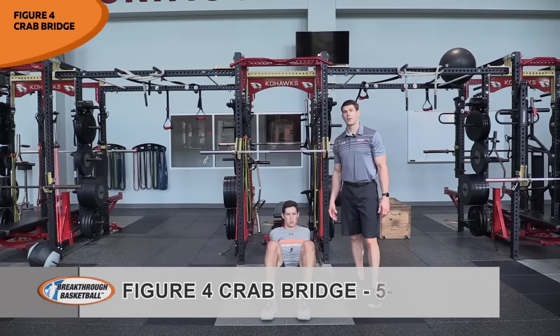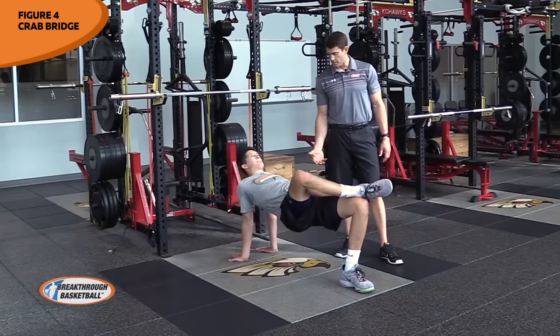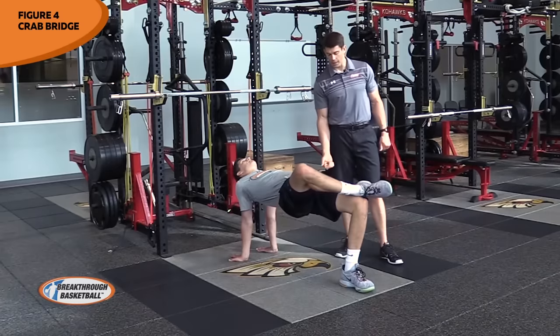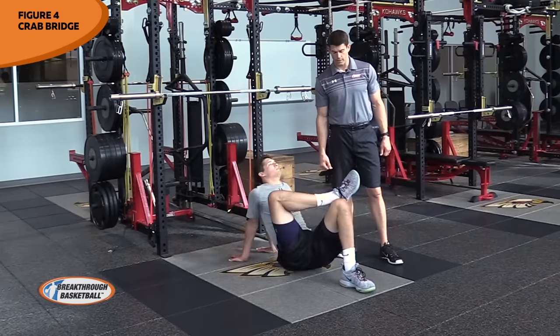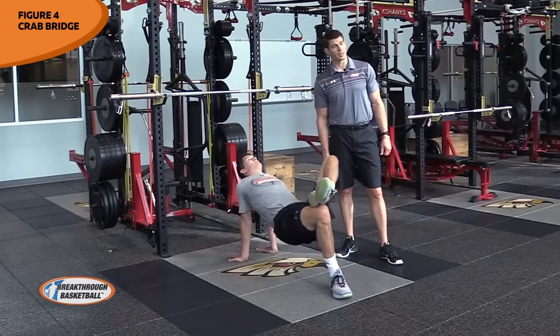The next exercise is our figure four crab bridge. We get a stretch at the bottom and then we engage that hip at the top. His ankle goes across his knee, hips come up, head goes back and he does reps — squeeze, contract — developing that mind-body connection with his glute. He hits the other side, getting a stretch in that hip at the bottom and then extending and engaging his hip at the top.